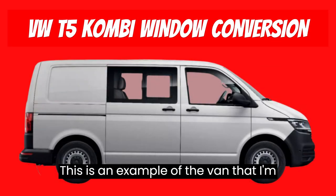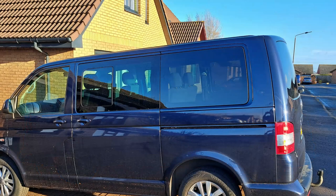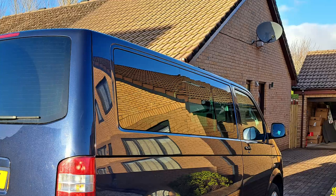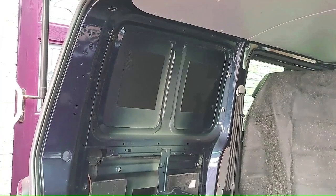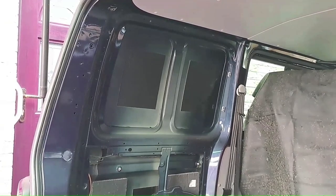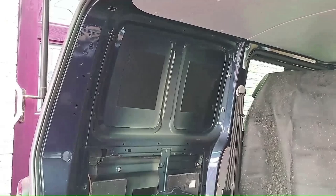This is an example of the van I'm going to be converting, and this is the actual van once the job is complete. This is a Volkswagen Transporter T5 Kombi and the customer wants windows in both the rear side panels. Most of this video will be focused on one side as both sides are the same.